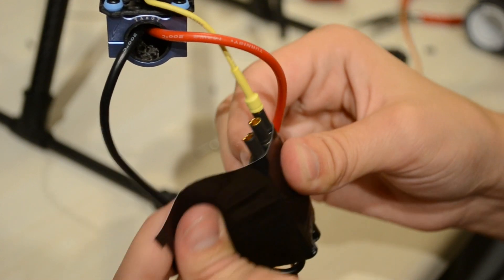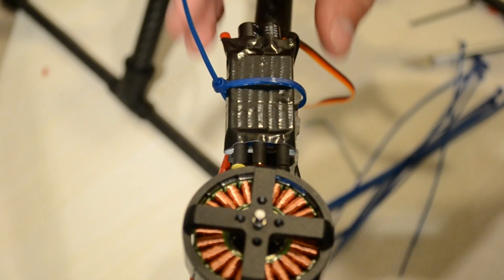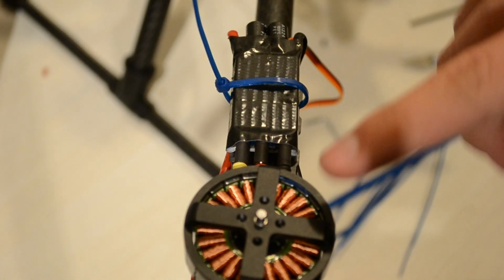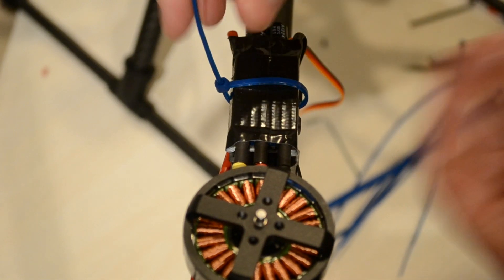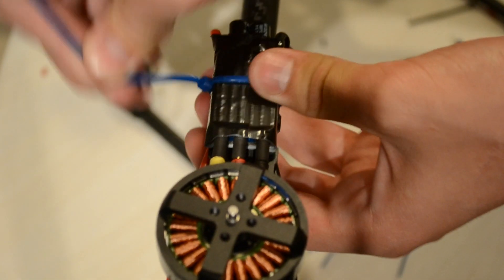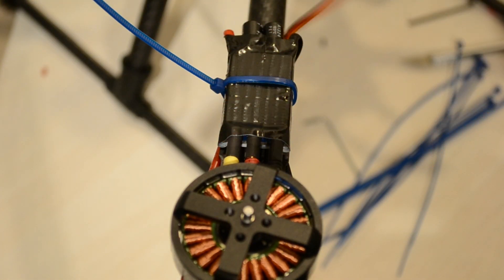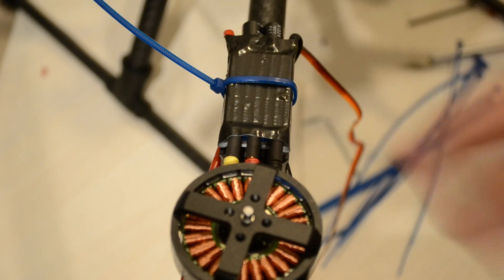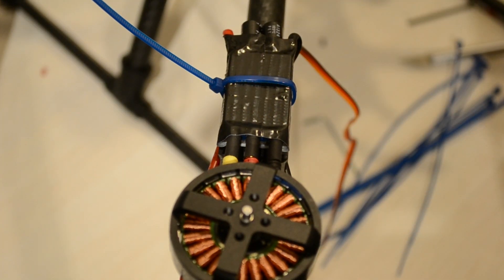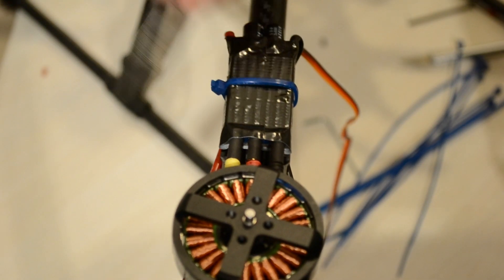Now that you've successfully mounted both the motor and the ESC, just go ahead and zip tie the ESC and the wires on the side — there's a lead to connect to the flight controller and we're gonna do that in a later video. This was just how to mount them, so thank you for watching. Please subscribe for further videos and I'll see you soon, bye.